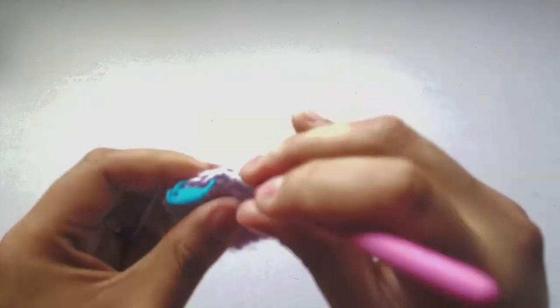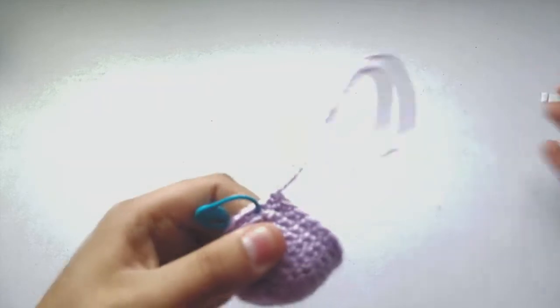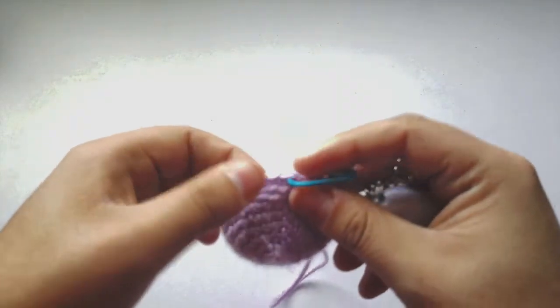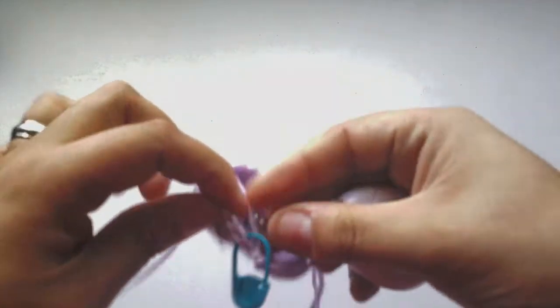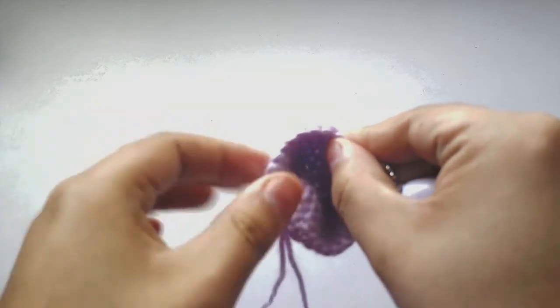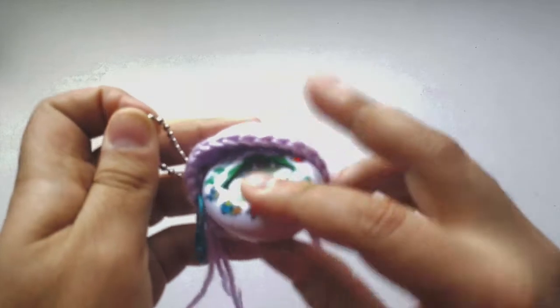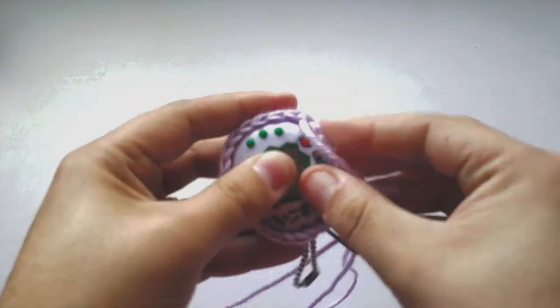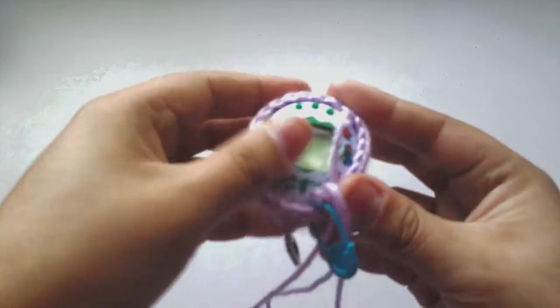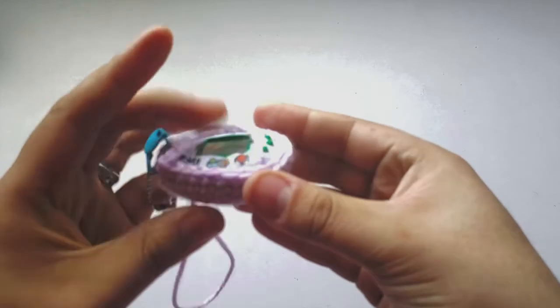We're getting back to the beginning again where our stitch marker is at. Pull it up a little bit. It's going back and forth with your Tamagotchi and your yarn work to see if the sizing is correct. That opening is a little bit more secure now — it has a little more of a doorway. Get your chain and ring through it, and now it's starting to shape itself completely around your Tamagotchi.